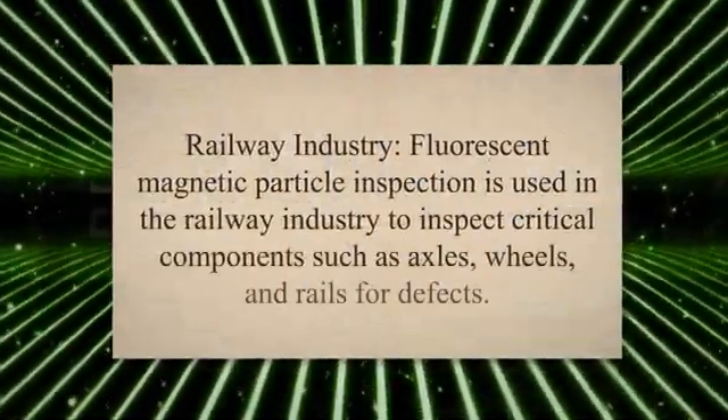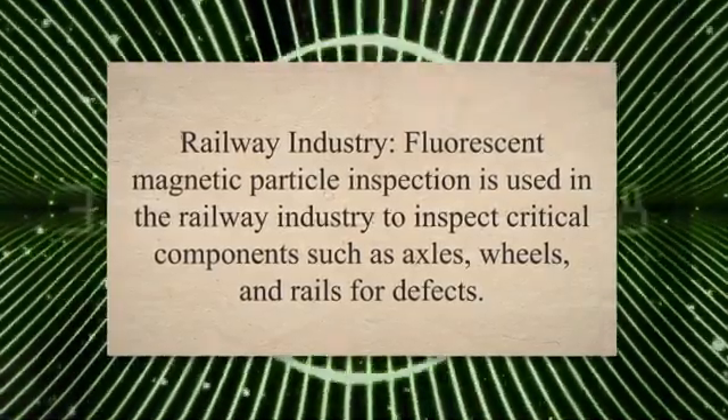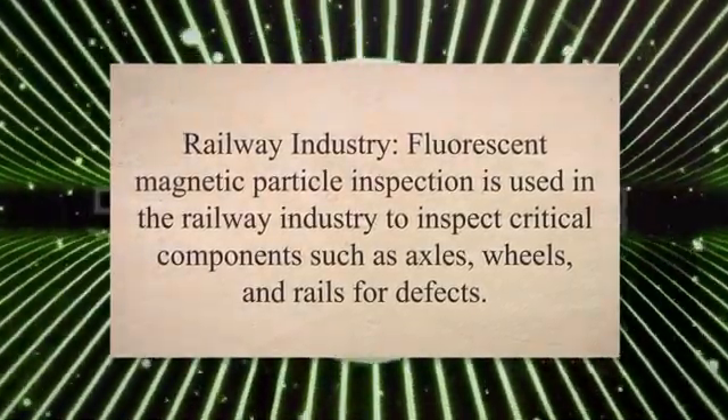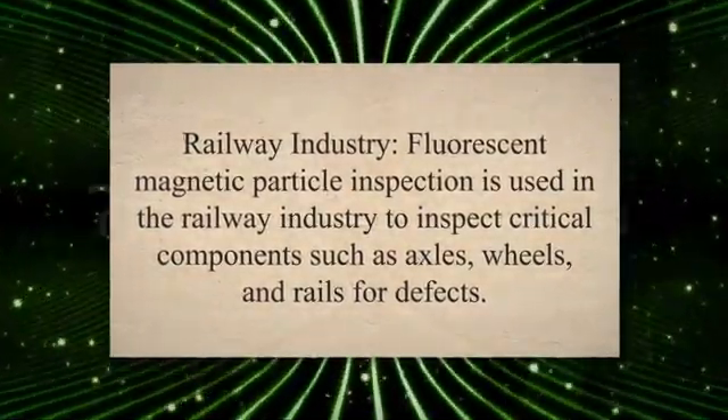In the railway industry, fluorescent magnetic particle inspection is used to inspect critical components such as axles, wheels, and rails for defects. This helps prevent derailments and other accidents.